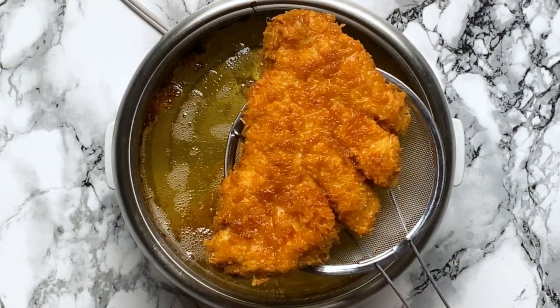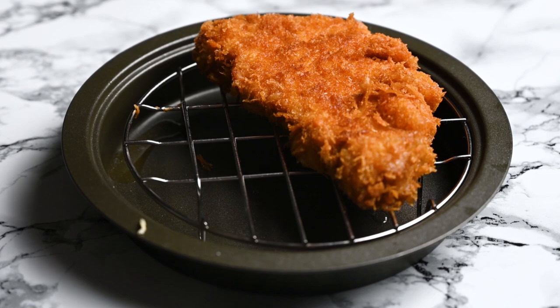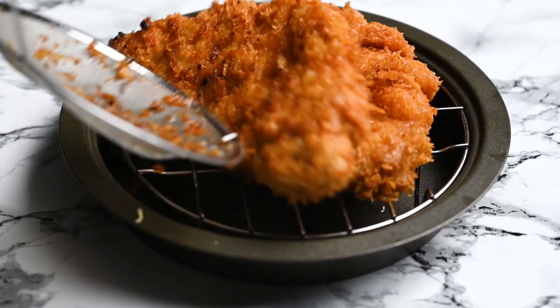Once the katsu is ready, place it on a wire rack to let the excess oil drain off.